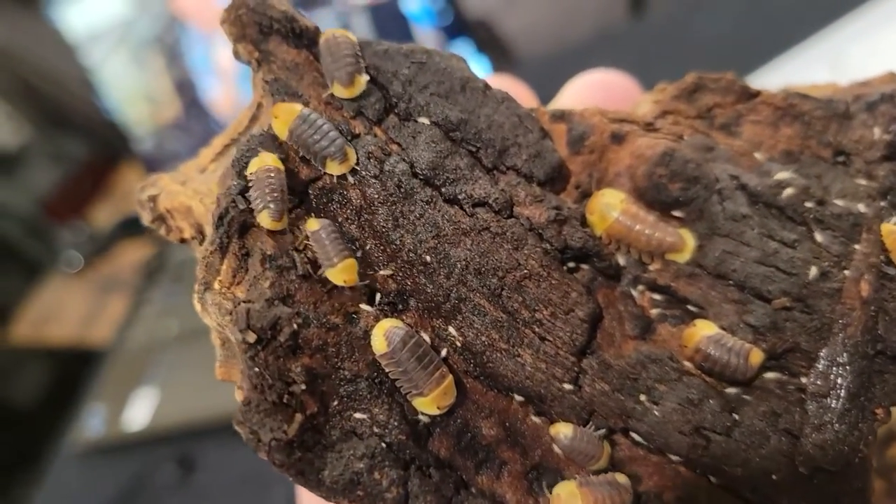Welcome back to Juice's Arthropods. We're going to talk about the long-awaited Rubber Ducky Isopod today. What we really want to go into is not only how can you keep them alive and healthy, but how can you get them breeding when everyone says it's super impossible. So let's get into it.